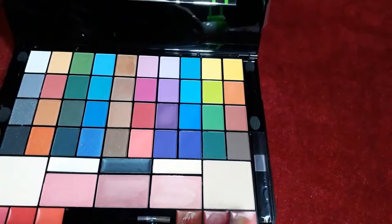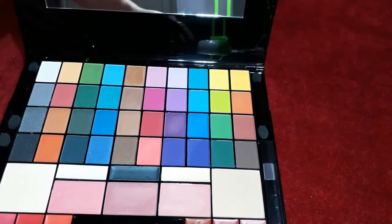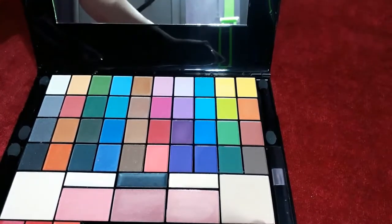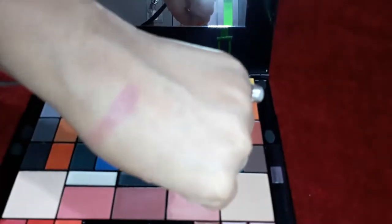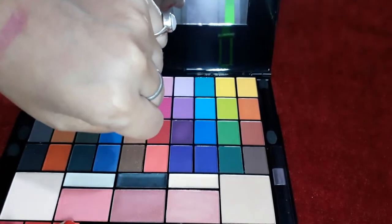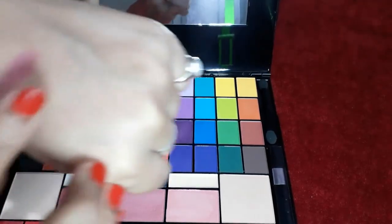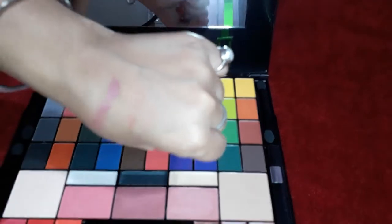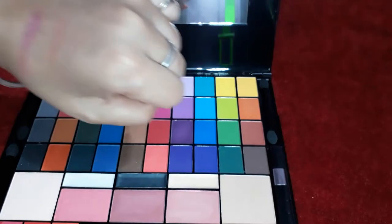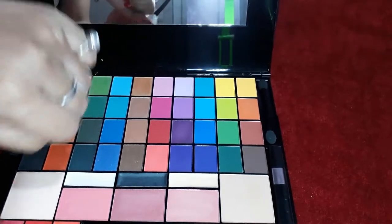These are the lip glosses — they are very nice. I will show you some shades. One color is pinkish, one color is orange — it is a pretty orange — and one is green.